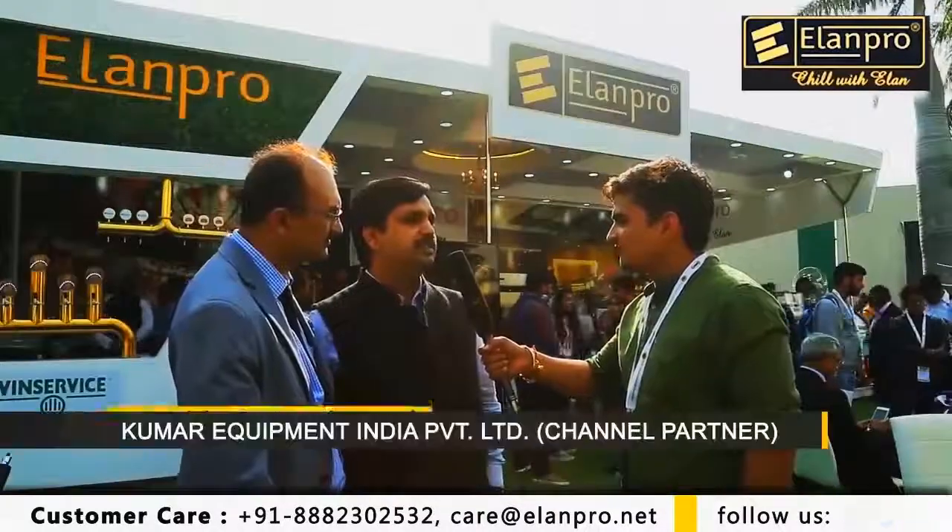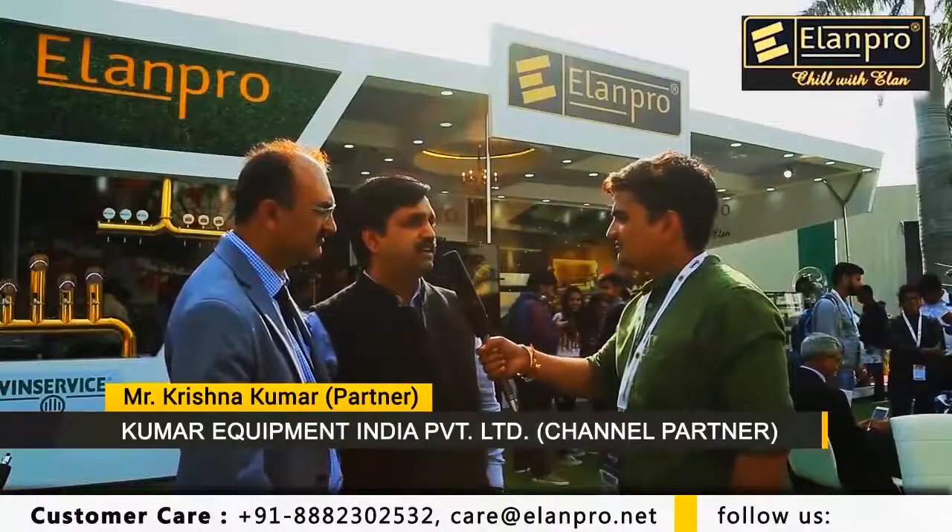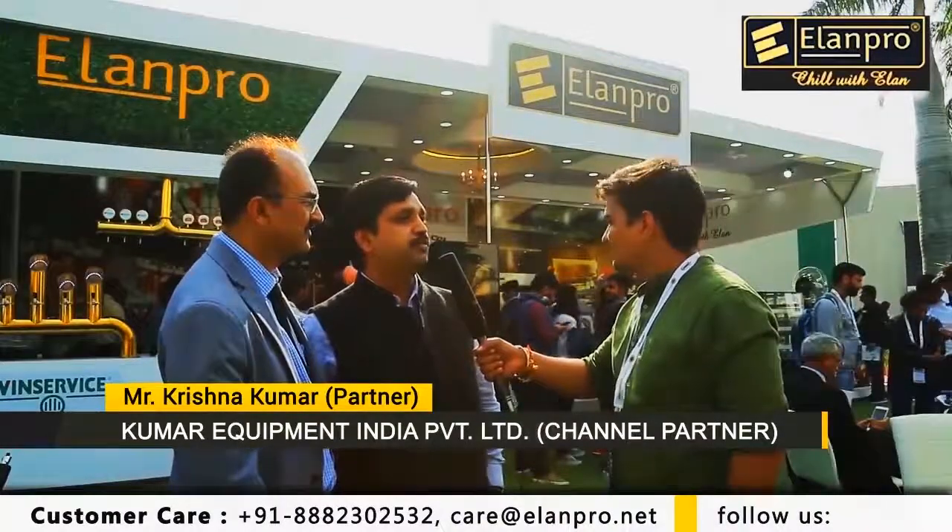The service is good. There is no complaint. The quality is good. After-service is good. The product is good. As compared to other brands, their quality is good. Other companies include the quality of their names.